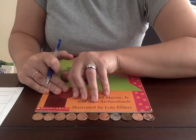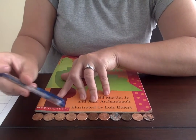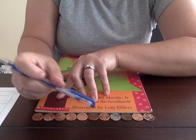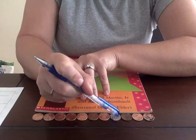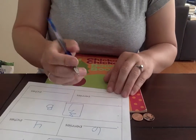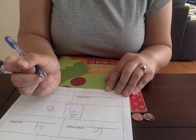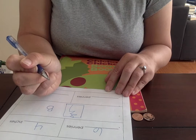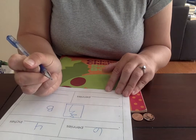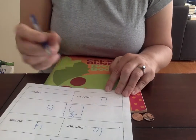That looks about right — let's count them together: one, two, three, four, five, six, seven, eight, nine, ten, eleven. So I'm gonna take out my data collection sheet and write the number 11 for pennies. How do we write the number 11? That's right — it's a one and a one. Eleven pennies. Awesome.